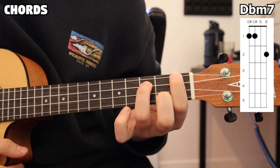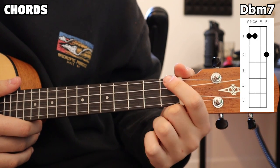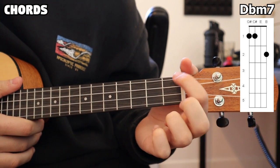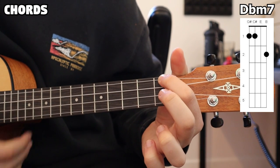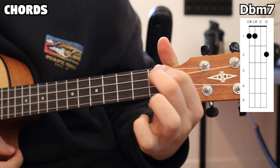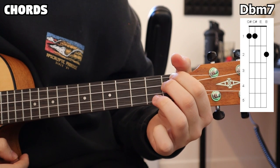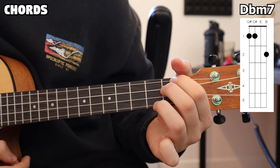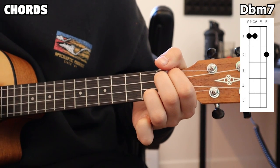For our next chord, we have our D flat minor 7. We're placing our index finger on the first fret of the first string once again. Next, our middle finger is going on the first fret of the second string, just below that index finger. And lastly, our ring finger is going on the second fret of the fourth string. All together, that gives us our D flat minor 7.